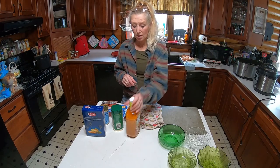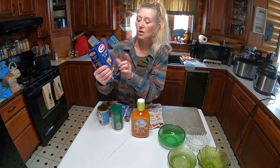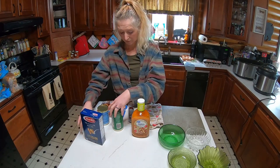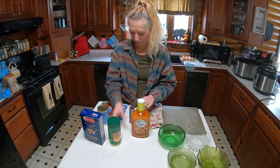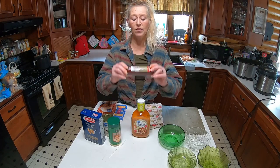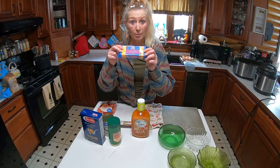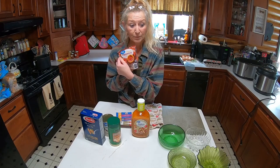My dog is drinking water, so that's what you hear in the background. Ingredients: Italian dressing, rotini noodles — follow the directions and cook them. We have parmesan cheese and romano cheese, we have olives, a stick of summer sausage, colby jack cheese which we will be doing up in chunks, and pepperonis.